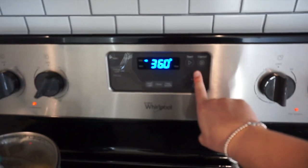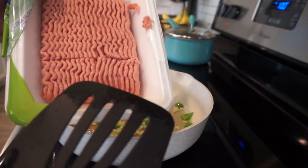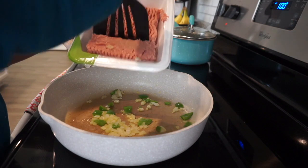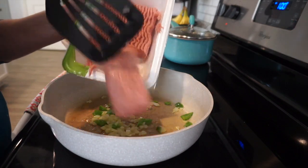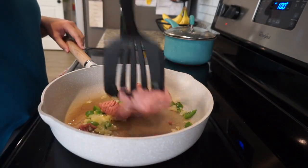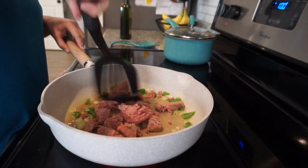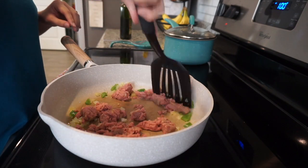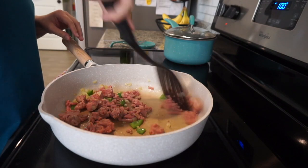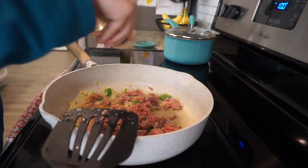I'm turning the oven on to 400 degrees to get it ready for the bell peppers. I'm going to add a little bit of ground turkey — I only wanted a little bit because I was also adding black beans. I seasoned the turkey with garlic powder and oregano, and I'll add more seasoning when the beans go in. When you're trying to cut back on meat, it really helps to use less and supplement with beans — you still get that protein but use less meat.